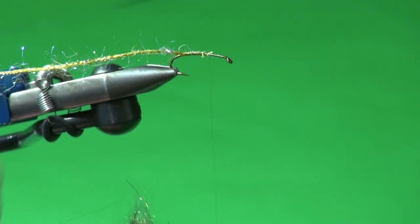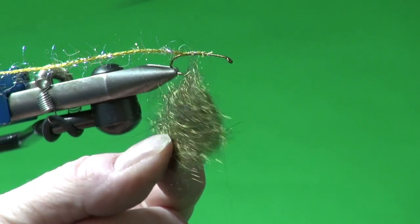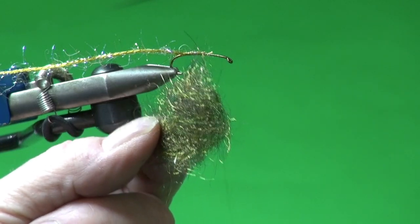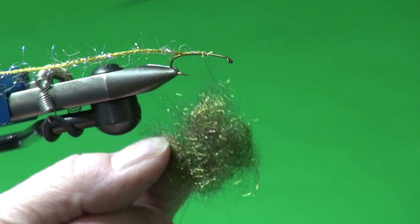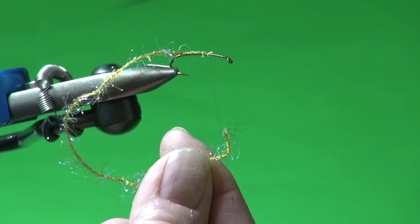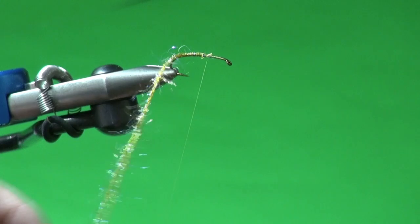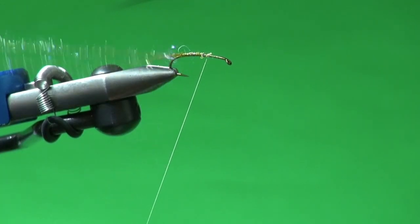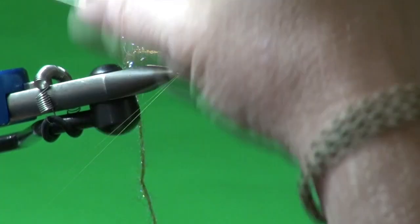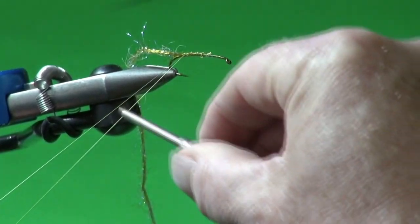To form the body I'm combining the brill with some Arizona Semi-Seal in peacock. You could also use dark olive or brown — basically whatever dubbing color you need to match your local sedge pupa. Most of the ones I run into are this dark olive coloration — the big travelers. I need to form a dubbing loop that is about half an inch minimum, preferably an inch shorter than the length of the brill, so I can combine them. I pull down on my tying thread and start winding back to close up the dubbing loop.